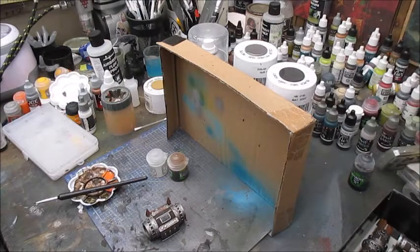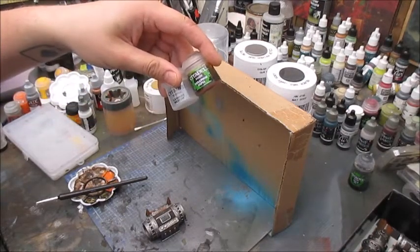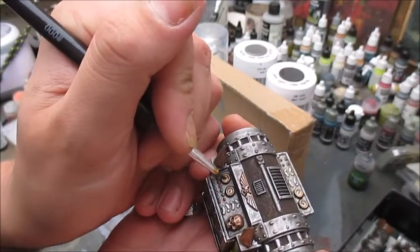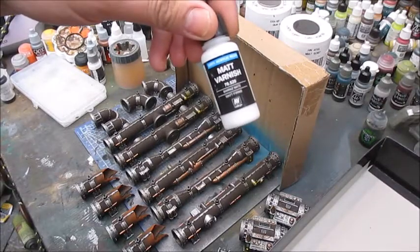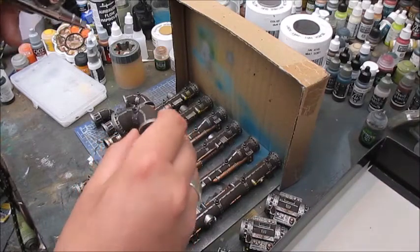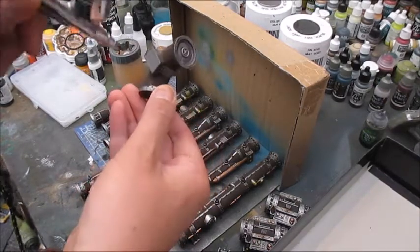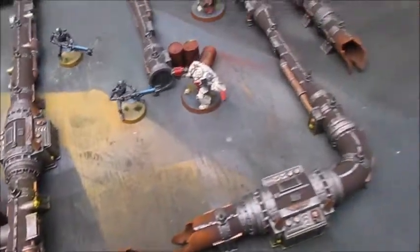If you make some small mistakes, just go back and neaten up with Purity White when it's dry. Finally, to add the illusion of times past, I take Seraphim Sepia and Lahmian Medium and mix them 50/50 — this effect works best if it's kept real subtle. Finally I'm gonna take some Vallejo matte varnish in the airbrush and work my way around all the pieces, giving them two coats with plenty of dry time in between.